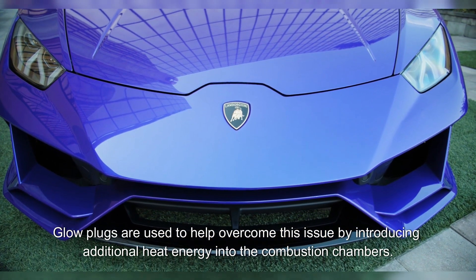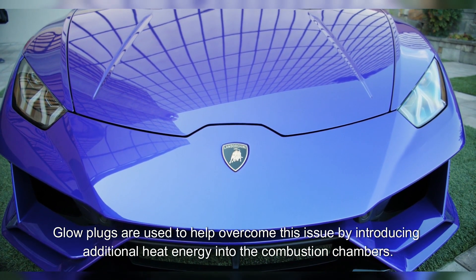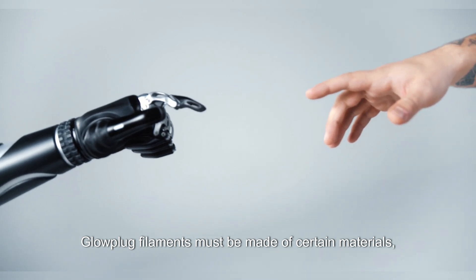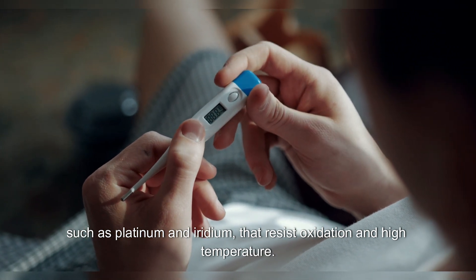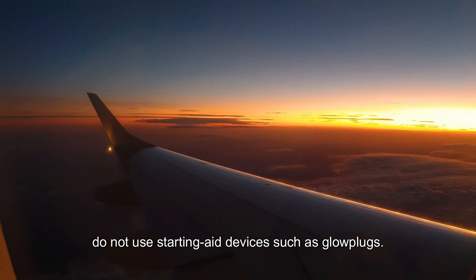Glow plugs are used to help overcome this issue by introducing additional heat energy into the combustion chambers. A glow plug resembles a short metal pencil; the heating element is fitted into its tip. Glow plug filaments must be made of certain materials, such as platinum and iridium, that resist oxidation and high temperature. Certain diesel engines, especially direct injection engines, do not use starting aid devices such as glow plugs.